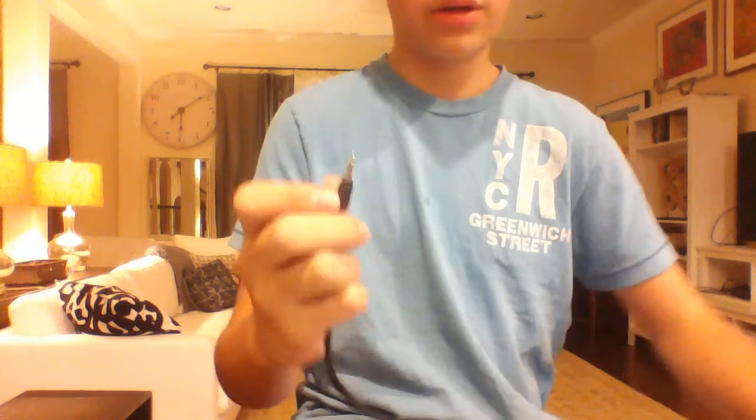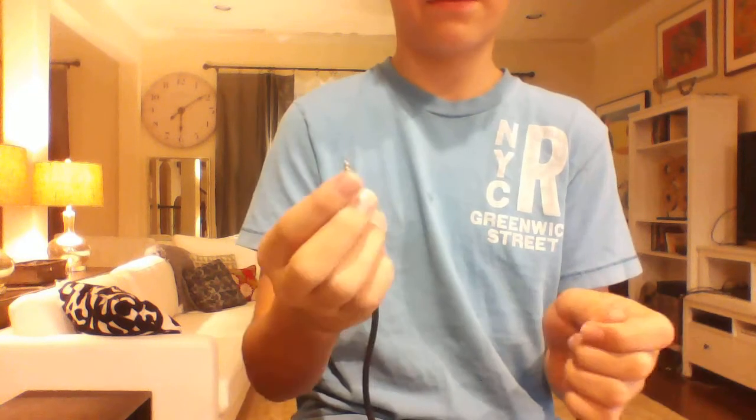So the first thing you want to do is take the cord — it's a mono to mono stereo male, 1/8 inch. Cut it in half. I know it sounds kind of weird, but trust me. On the inside it will be 2 wires. You may want to use your wire strippers for this. The 2 wires are positive and negative — red and black.